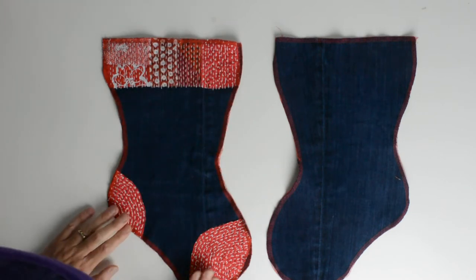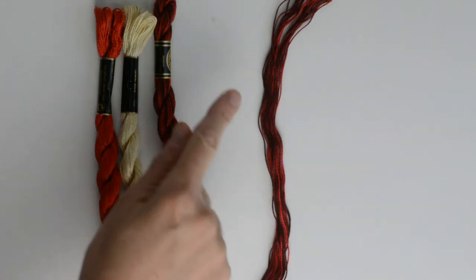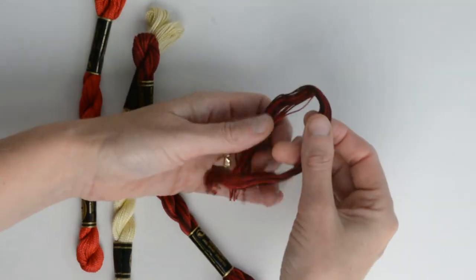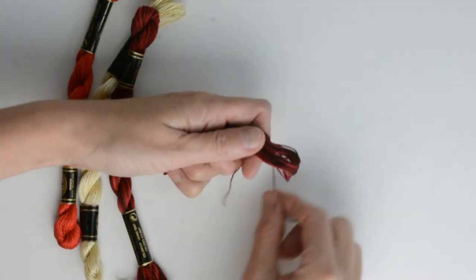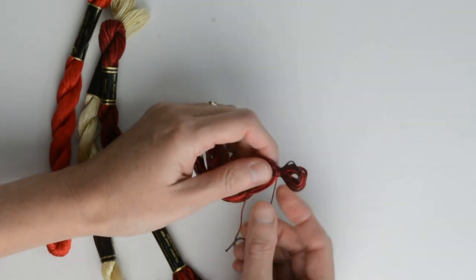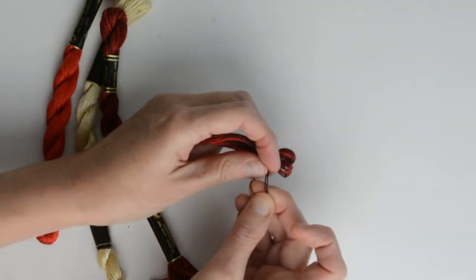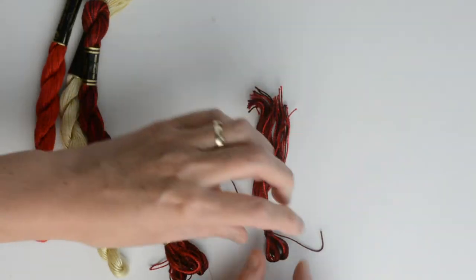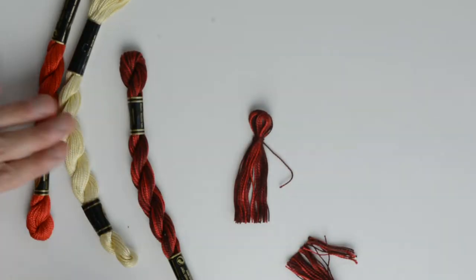To make a tassel for the back of your stocking, cut several strands a reasonable length — I just unravelled mine and cut it like that. Fold your strands in half and wrap around close to the top. This gives you a loop and the ends of the tassel. Just keep wrapping tightly and then tie a knot to secure. If you think your tassel is a bit long, you can simply trim to the size you want. Quick and easy to make a tassel.